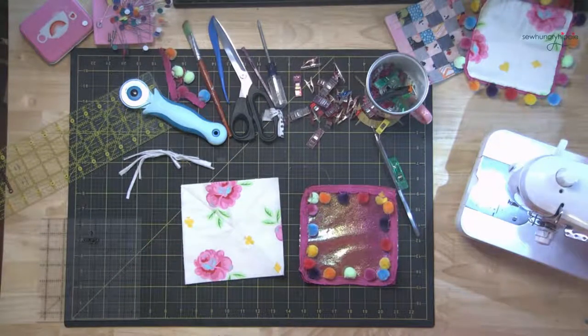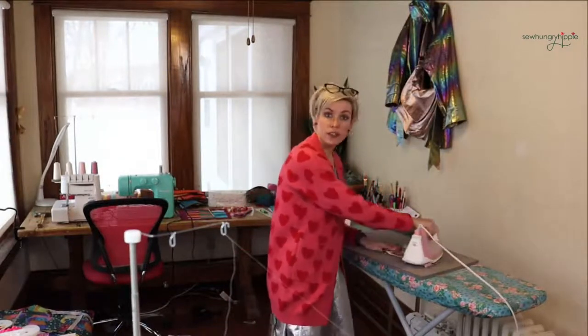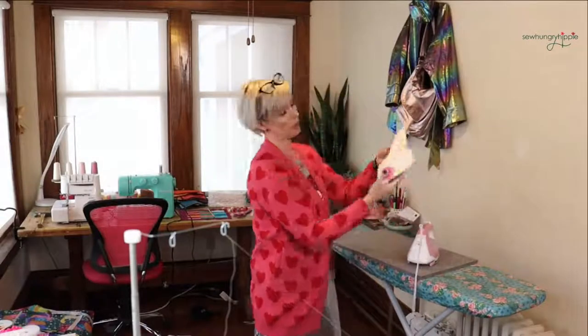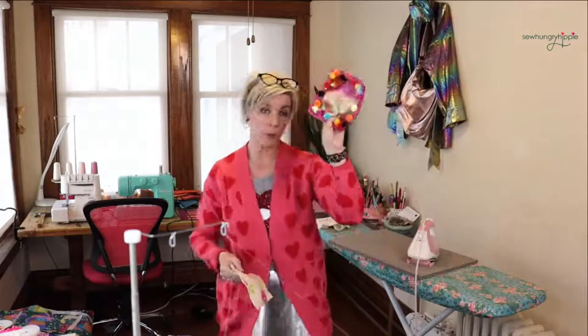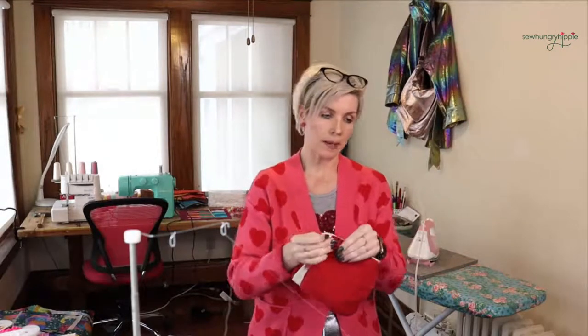Let me switch cameras. I'm just going to press it really quick to get any wrinkles out. The soft vinyl can be pressed, remember, from the wrong side — no problem. So now you're going to put the pieces right sides together, just like making a bag, and leave a small opening to bring the coaster back out.